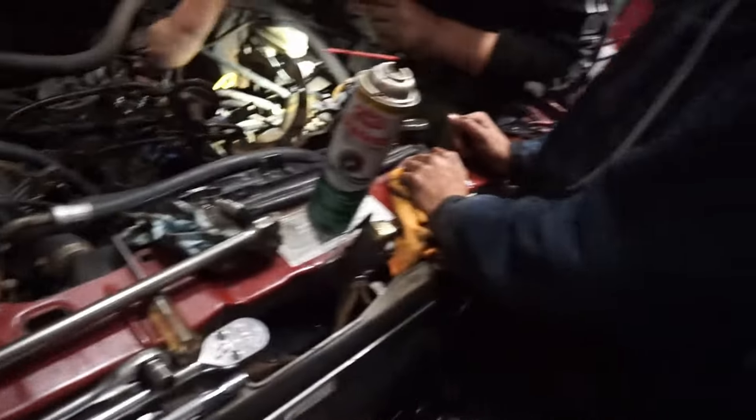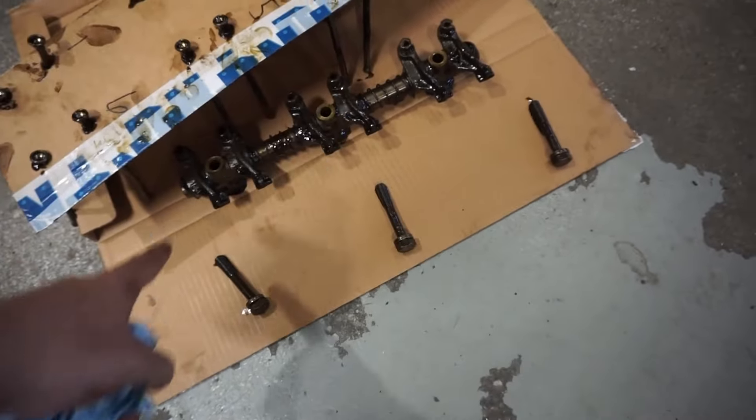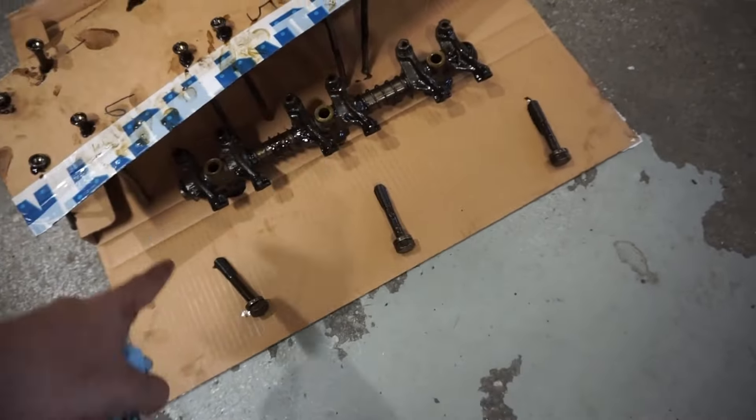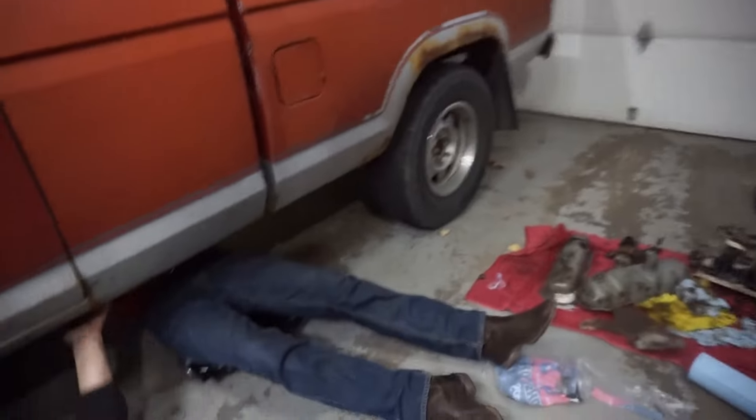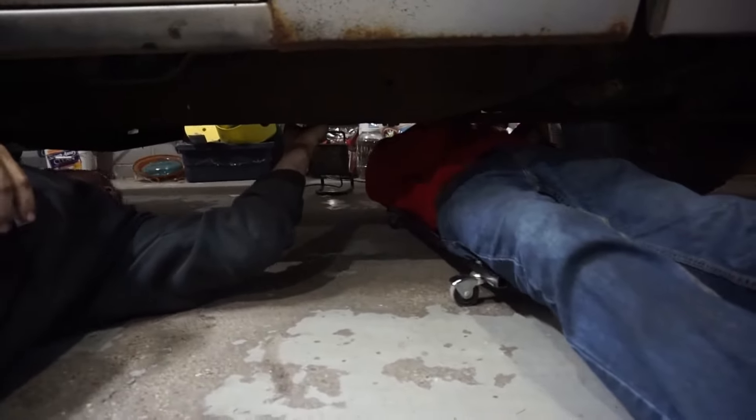We took the rocker assembly and the truss off. Organizing that and cleaning all the parts we can over here. Now this dummy is taking the muffler off even though I said not to about a thousand times.